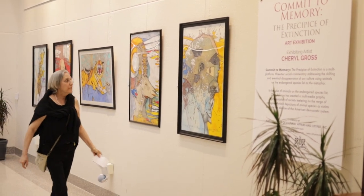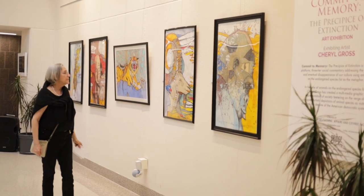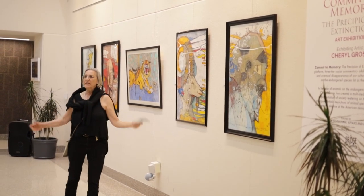In illustration, it's very important to convey the idea. I'm working with a narrative, and that is extinction.